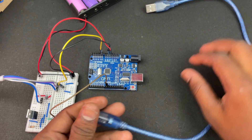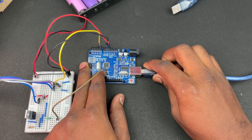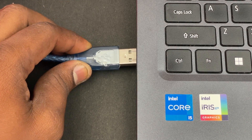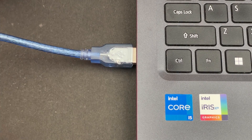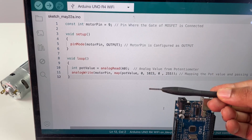Now that our circuit is ready, we have to program our Arduino board to read the analog values from the potentiometer and generate a PWM pulse to switch the MOSFET, which is exactly what we have done in our Arduino code here.